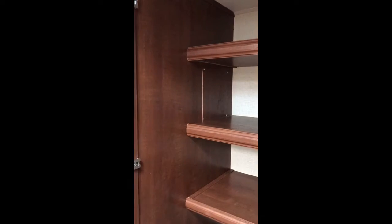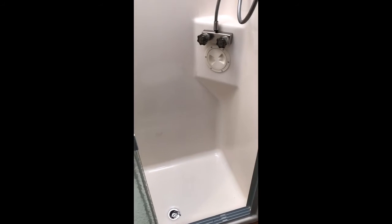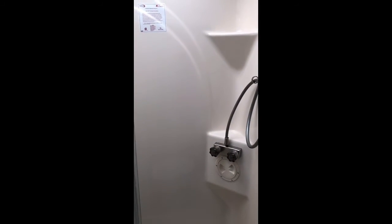And if you look to your left, you're going to have your awesome size shower here as well. They don't neglect either bathroom as far as showers go — they want to make sure everybody's happy, nobody's fighting over one bathroom or the other, and everybody can get in and out of there at a timely manner.